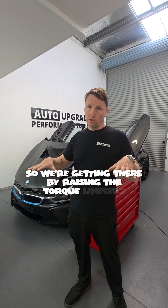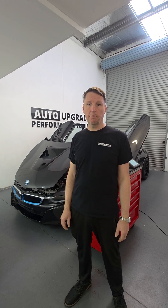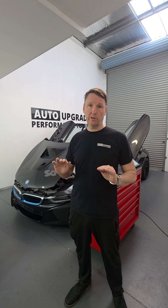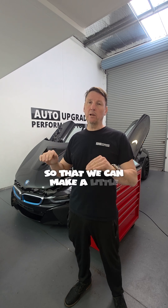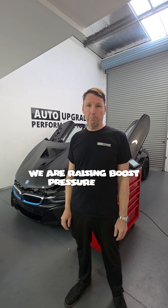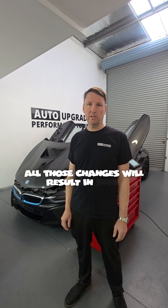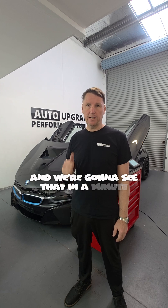We're achieving this by raising the torque limiters, removing the engine load limiters completely, and improving the component protection so we can make a little bit of extra power and still remain very safe. We are also raising boost pressure by 8 to 11 percent. Combined, all those changes will result in some pretty nice performance, and we're going to see that in a minute.